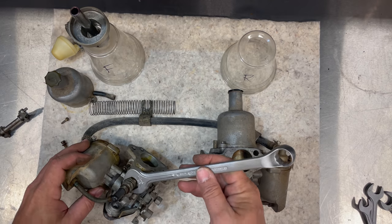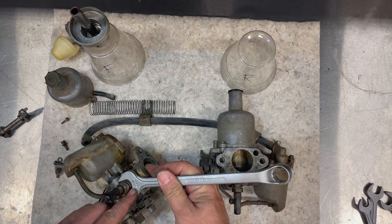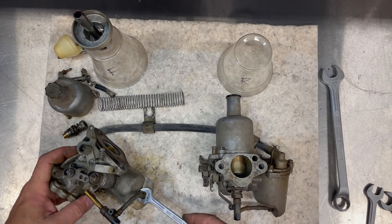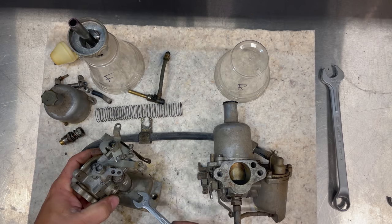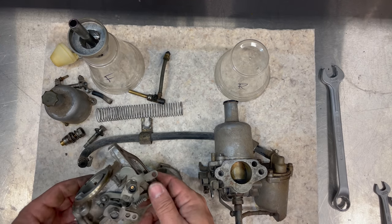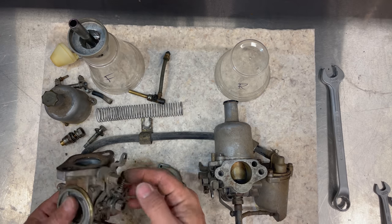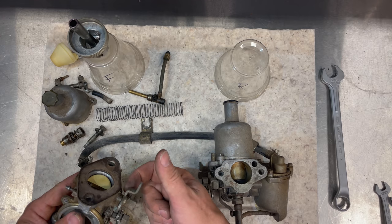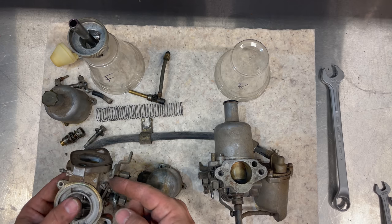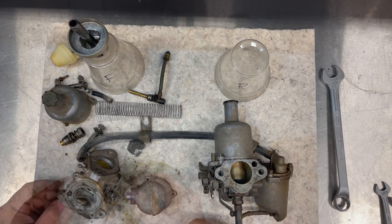You'll find that Whitworth fasteners are used on carburetors well past when they're used anywhere else on the car. These carbs use a 3/8 Whitworth nut that holds the jet in, and the other side is a 3/16 Whitworth. The bolt that holds on the fuel bowl is also 3/16 Whitworth. One of the most important things to check during a rebuild is to wiggle the throttle shaft — any play means a vacuum leak past the shaft and body. If there's a lot of play, you'll need to install bushings and a new throttle shaft.